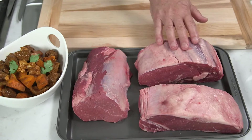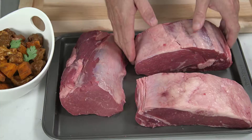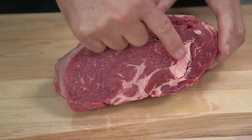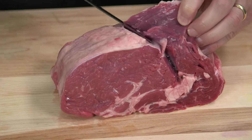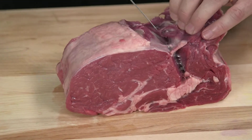Now I want to show you how to trim a ribeye if you're using it to make a beef vindaloo. There's a big piece of fat in here that we want to get rid of. We're going to follow the seam, open it up, and trim it out. You can see where the seam is — I'm going to use a boning knife and just follow it with little cuts.